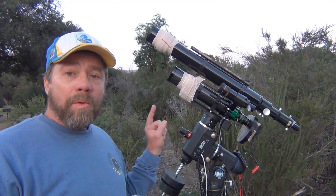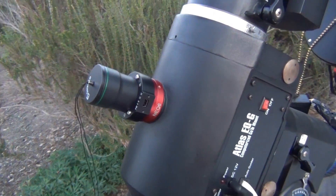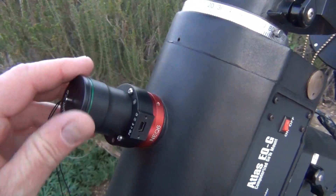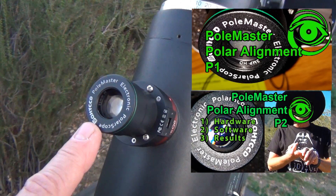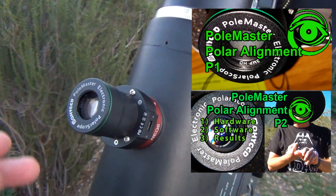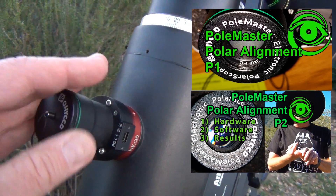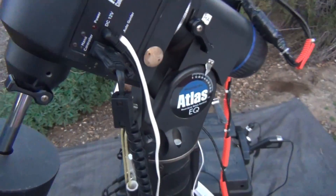So let me show you how you adjust the Polemaster. This right here is the Polemaster, right on the front of the mount, and it has a little CCD camera. If you haven't seen part one and part two that Jeffrey Geist did for me, it's a very good video on the features of the Polemaster. But Ron's question was: how do you move the mount? How do you get it to go back and forth?